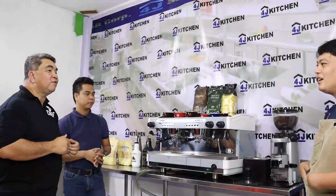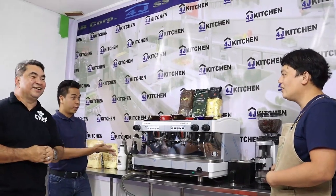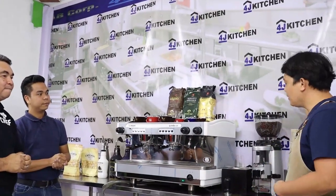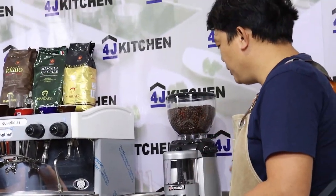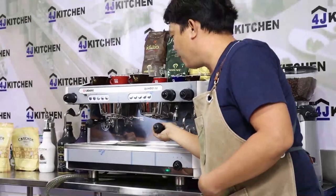Okay, can you tell us more about this coffee machine? It will be a demonstration of how it really works. From the grinder, we're using coffee beans. Once we grind them on the grinder, we will extract through the group head.